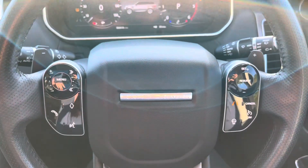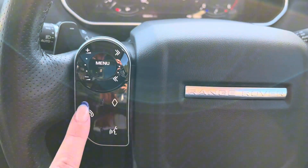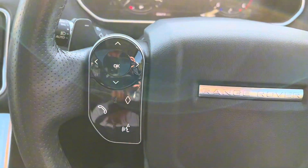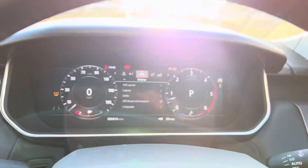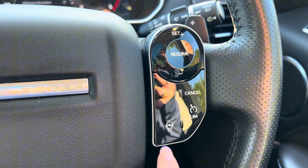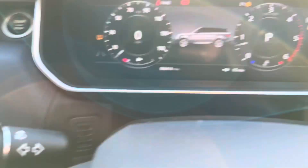On this car we do get a multifunctional steering wheel. On the left-hand side is your volume, changing of stations or tracks, telephone favourites button and voice control. If we press the menu button you can see that this turns into a keypad which correlates to the screen just there. On the right-hand side is your cruise control where we have the option of limiter as well as lane keep assist, and we do also have the added extra of a heated steering wheel. We get automatic wipers and automatic lights within this car.